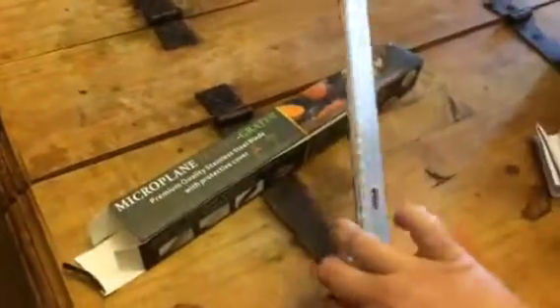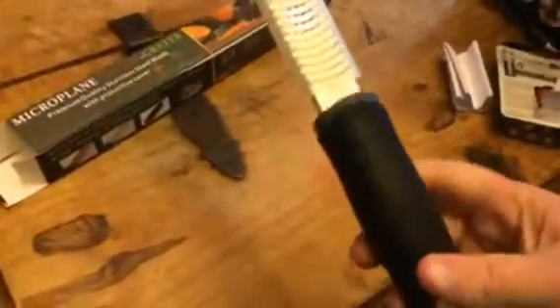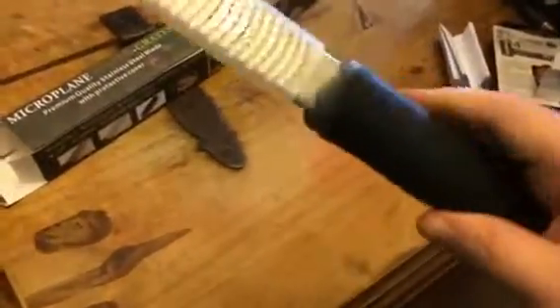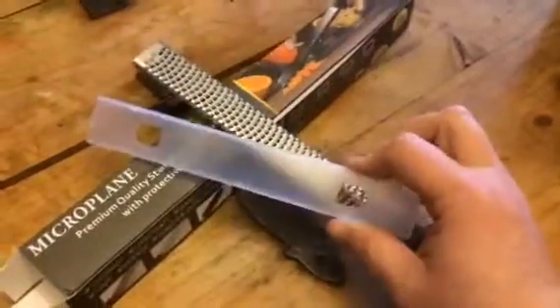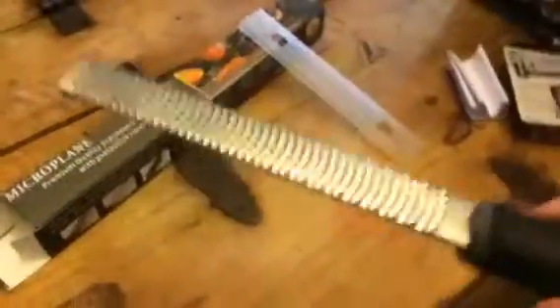This is just a Microplane Grater. It has an awesome handle on it that's really comfortable to hold. It's kind of a plastic material, but it's very comfortable and big enough that you can really get a good grip on it. It does have a little hole in the handle, which is nice because you can hang it. The grater also comes with a guard, which is good because you can keep yourself safe when you're not using it.